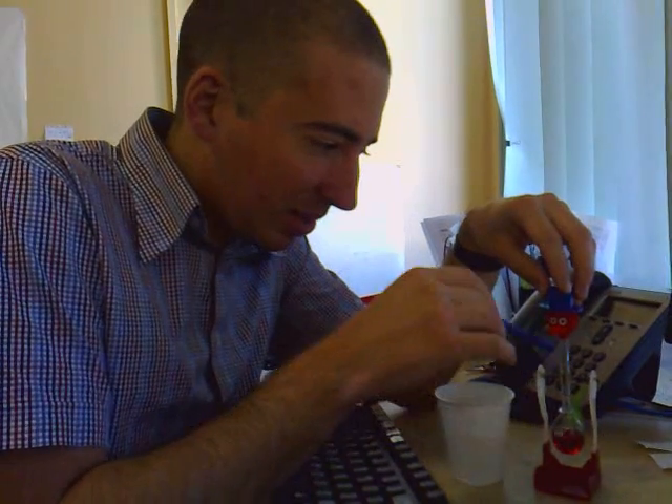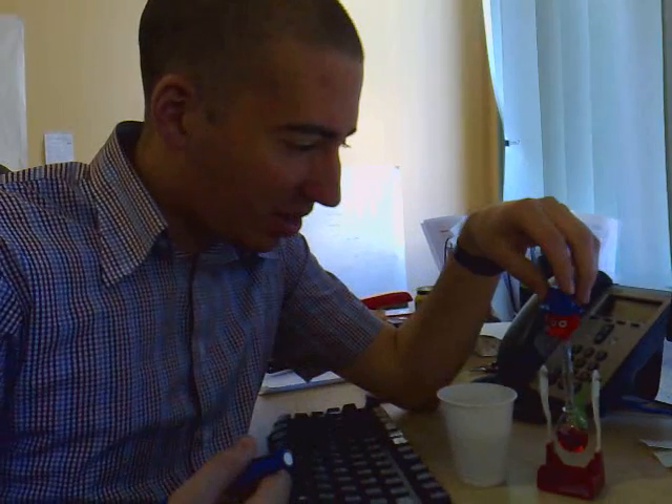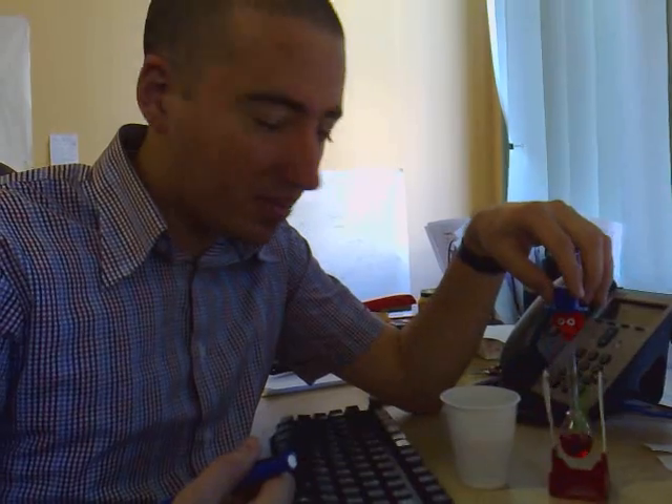A low pressure zone in the head is created, water gets sucked up the tube, overweights the head, dips forward, and starts again.